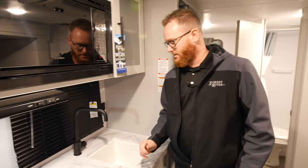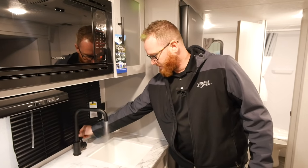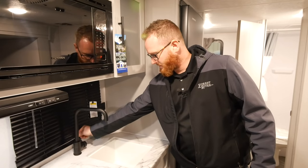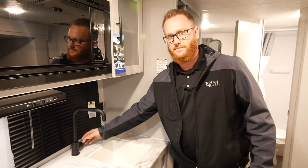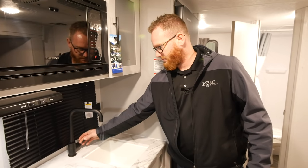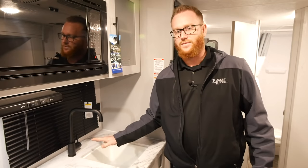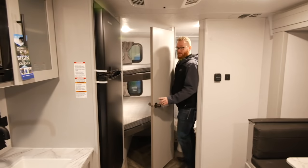Back inside the unit with 20 psi of air applied to the water system, we're going to open each valve. After you get done with the hot or cold side, switch sides and do the same thing. Do this for the rest of the faucets in the unit, including the toilet.